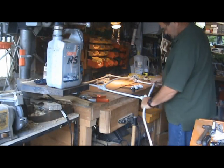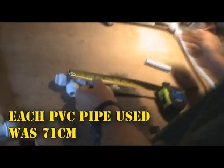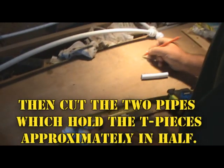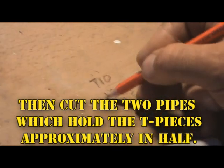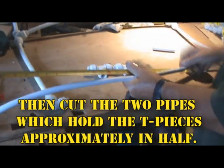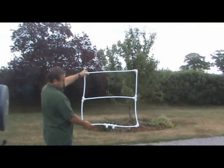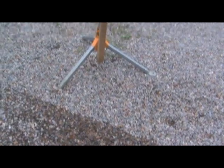First, we started off straightening out the PVC pipe. Then we measured it and cut it out to the right sizes. Then we got all the pieces together and put it together to make a frame. Once you finish that, this is what it looks like.